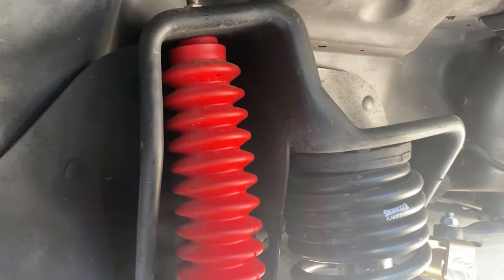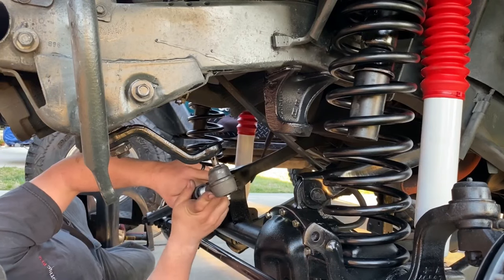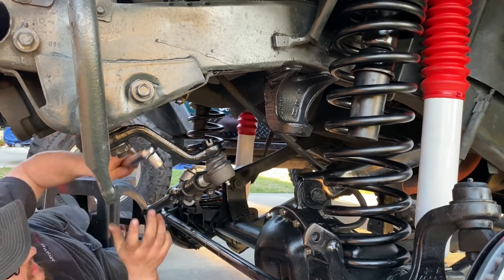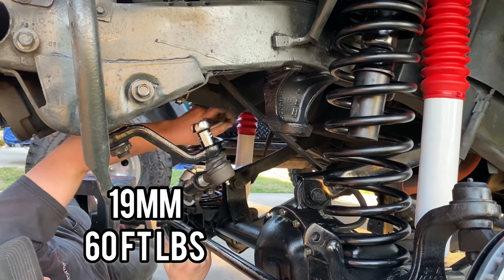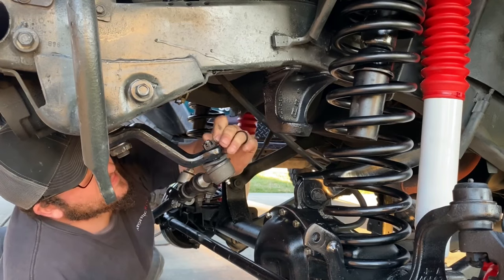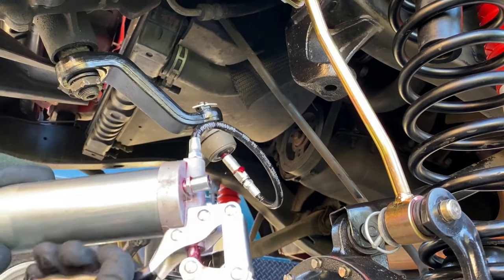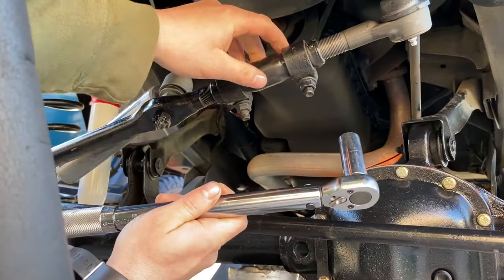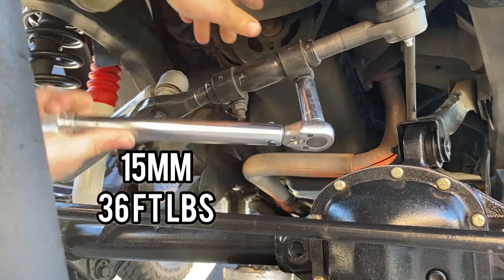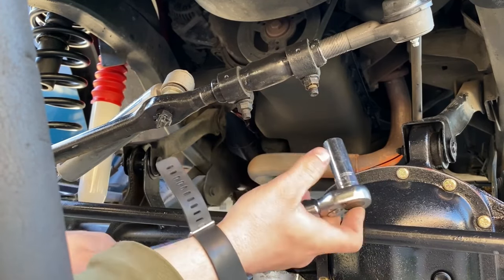Note that on the face of the dual rate springs there's a Skyjacker DR label — make sure that label is facing the outside. Going back to the drag link, connect the drag link ball joint to the extended pitman arm that Skyjacker provides in the kit. Take a 19 millimeter wrench, torque to 60 foot pounds, add the cotter pin, and pump in some NGL2 red grease. Torque the drag link clamp to 36 foot pounds. The new ball joint is in the same exact position as the old one; final adjustments should be done at a professional alignment shop.